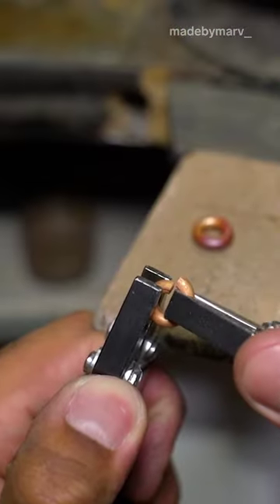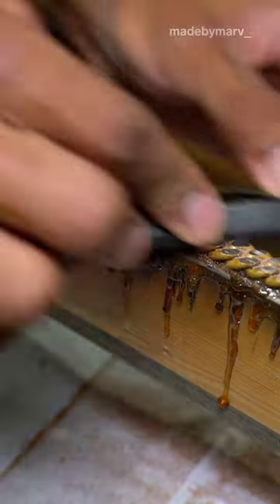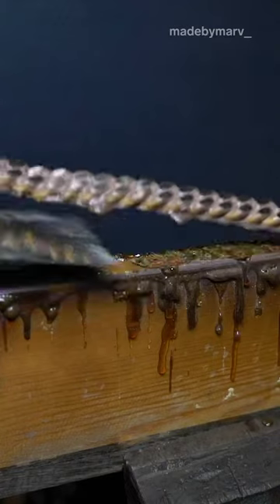After soldering the link shut, I use a couple of pliers and open up another link so I can pass it through the soldered one. The reason I'm filing down the chain is to create that round looking surface as a Cuban link should have.